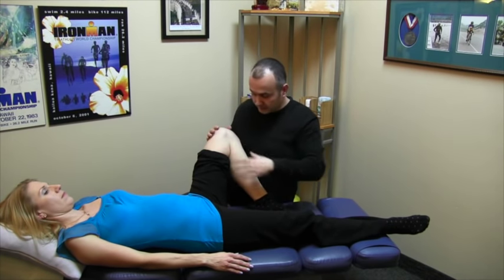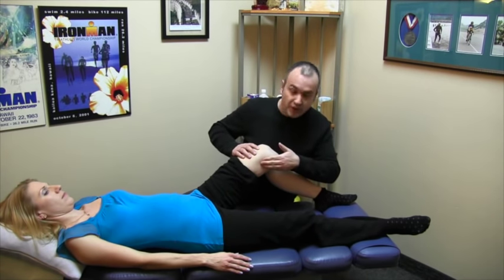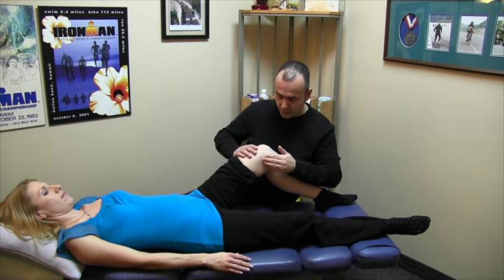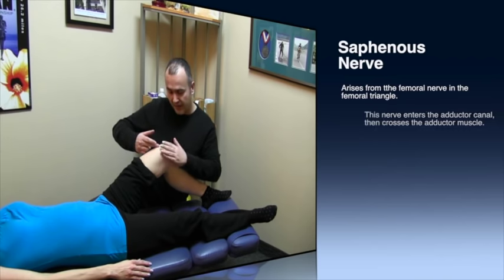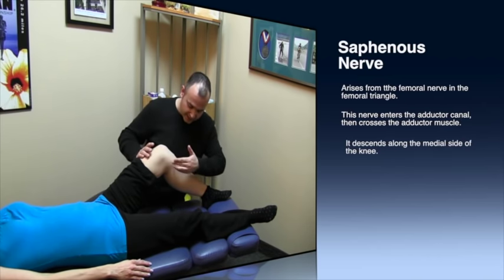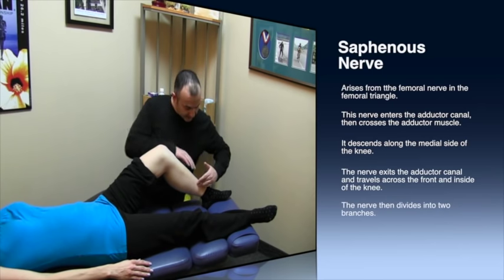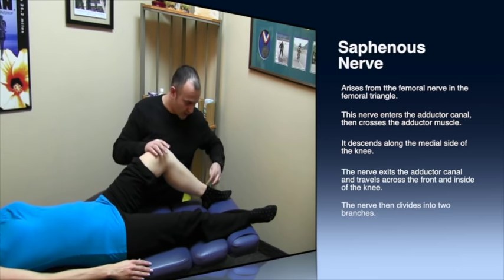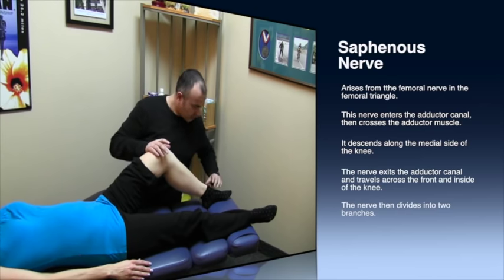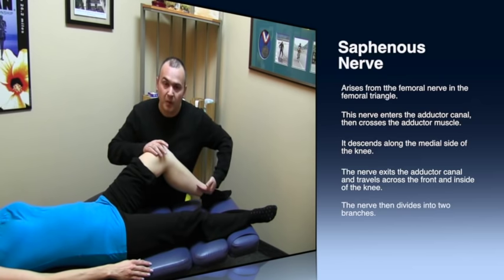The saphenous nerve basically comes down through the adductor canal to the inner part of the knee. At this point, it actually penetrates between two muscles — the sartorius and the gracilis. A branch comes to the front part of the knee and the side, and another one extends further down along the inside of the shin bone, the tibia. Quite low at the ankle, it bifurcates — it splits into two. One nerve travels to the top and lateral side of the foot, and the other one stays along the course of the bone.